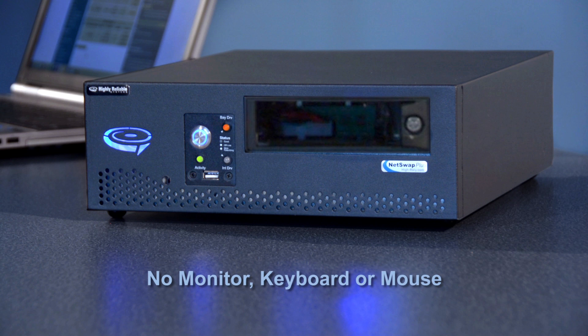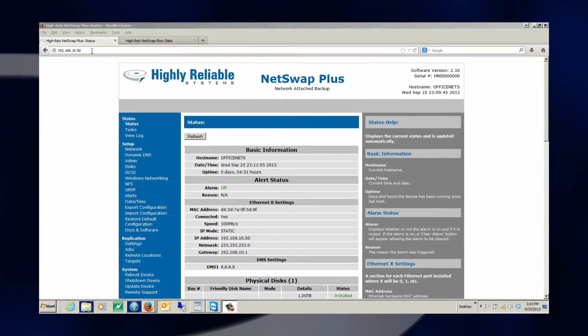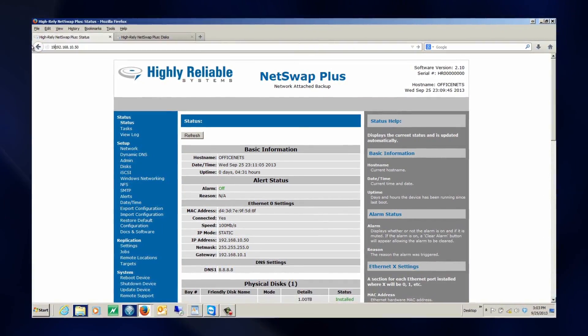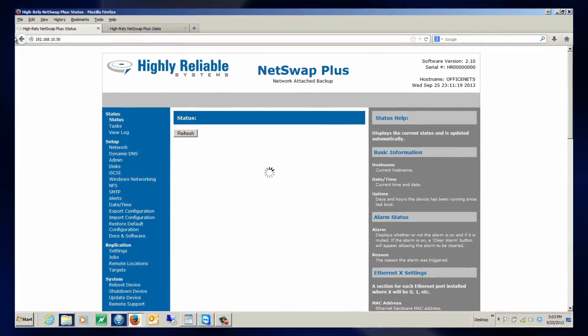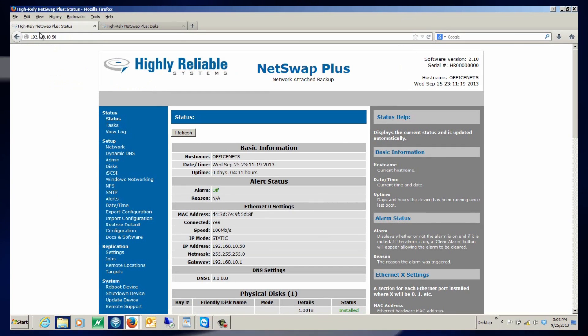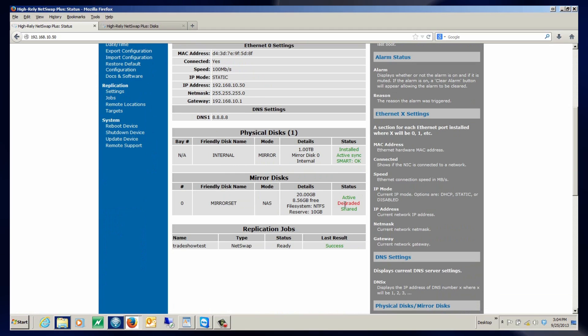You'll also notice that I don't have a monitor, keyboard, or mouse on this box — this is referred to as a headless box. The way I configure it is by using any standard computer and a browser. We open up Firefox and enter the IP address of the NetSwap Plus, which in this case is 192.168.10.50. It comes up to the status screen, and if I scroll down slightly, the state of the mirror disk is shown as degraded — the same information indicated by the LED when I removed the drive.